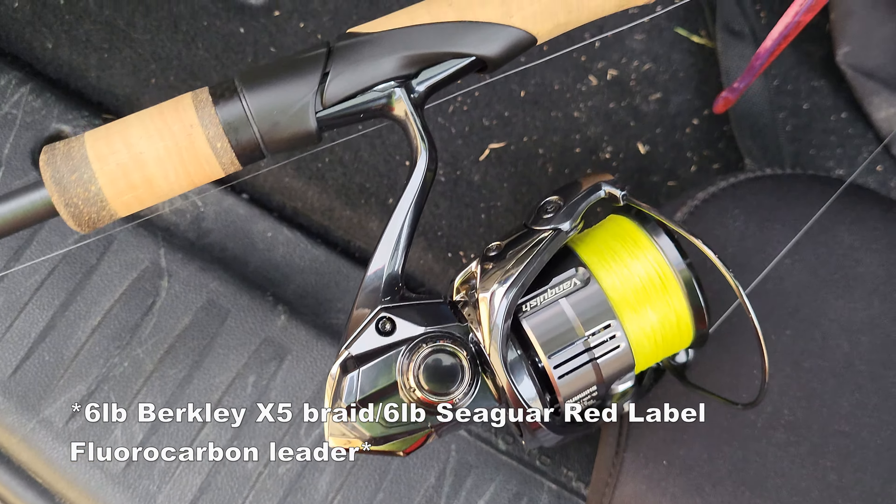The next combo is the wacky rig — it's on the OG G. Loomis NRX 802S JWR on a Shimano Twin Power C3000XG, with a Missile Baits Magic Worm in Morning Dawn and the Gamakatsu G Finesse Wacky Jig Head, 3/32nd-ounce. The last combo right here: the G. Loomis NRX Plus 853C JWR on a Shimano Antares HG with the 7.4:1 gear ratio, with the 3/16th-ounce Ryugi Drop Shot Weight to a 3/0 Robo Worm Rebarb — and this is the 6-inch Robo Worm Fat. I was using the 7-inch when I got the fish, in Morning Dawn Red Flake.